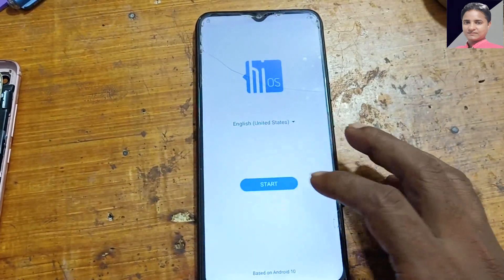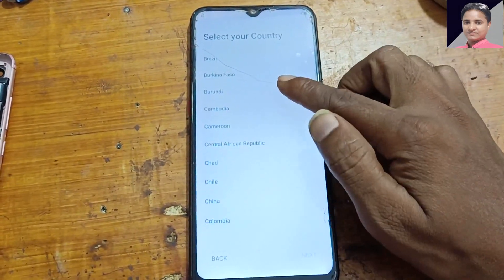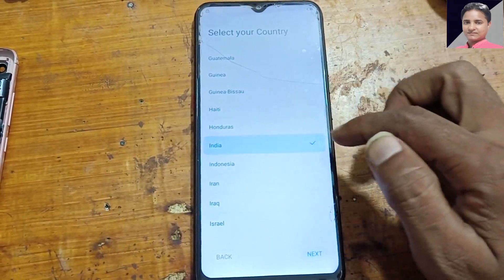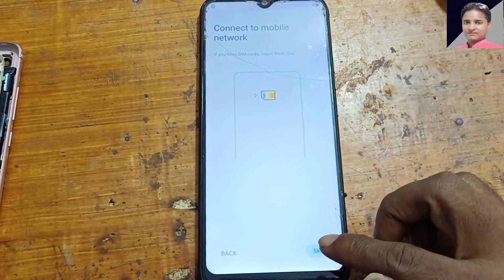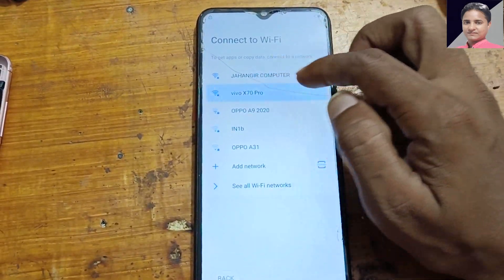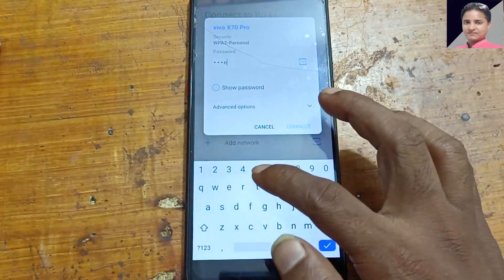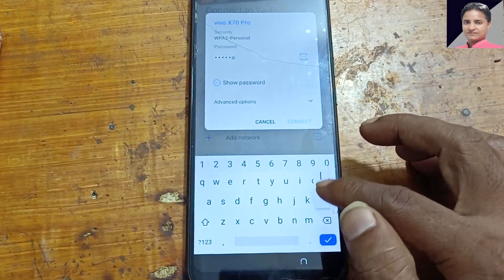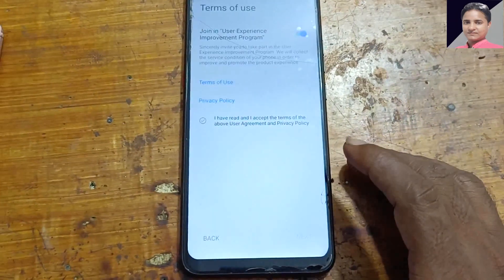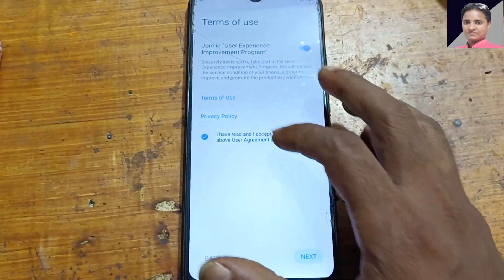First, select your country. Then skip and connect to a Wi-Fi network. Check here and press next.